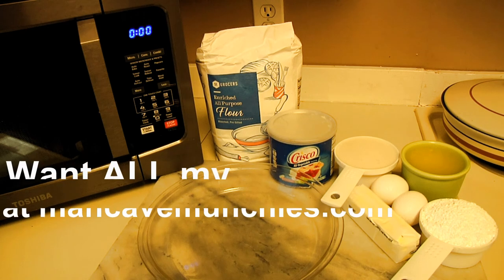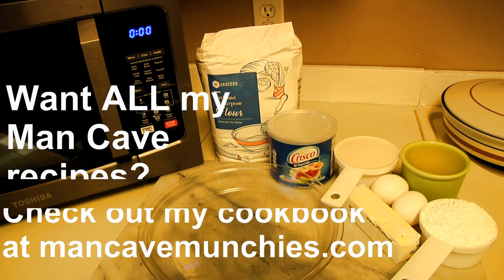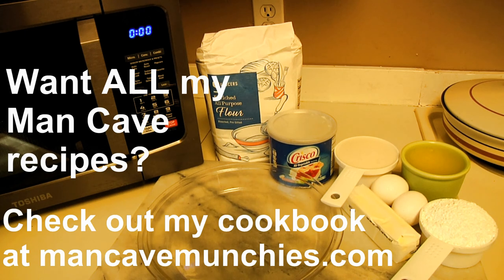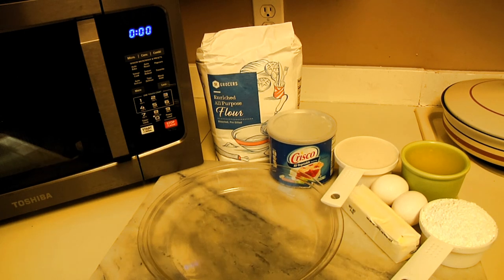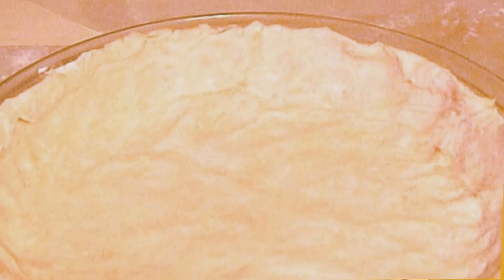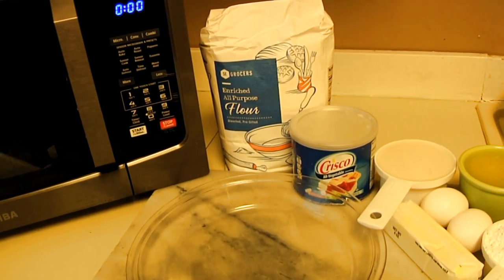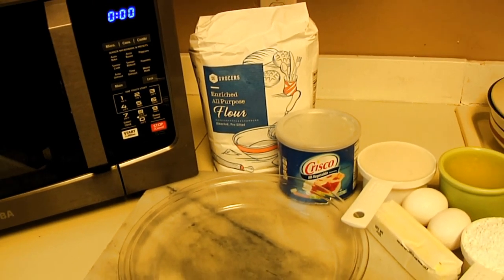You're going to need a cup of sugar, a quarter cup of butter — which is basically half a stick — two large eggs separated, four tablespoons of flour, a pinch of salt, a cup of milk, and the juice and grated rind of two lemons.